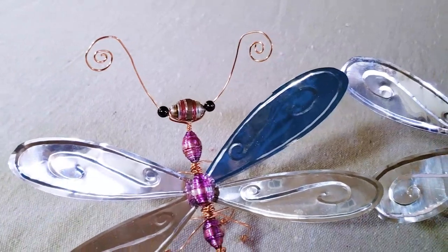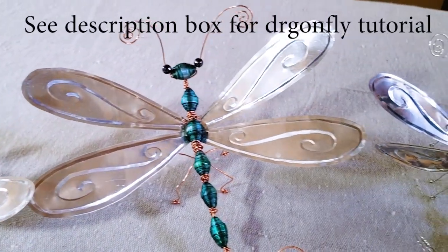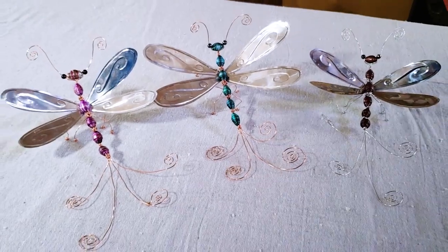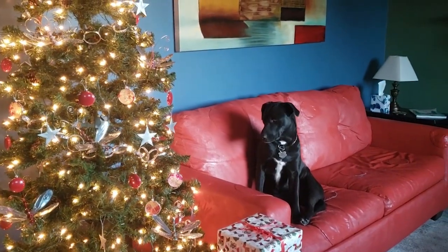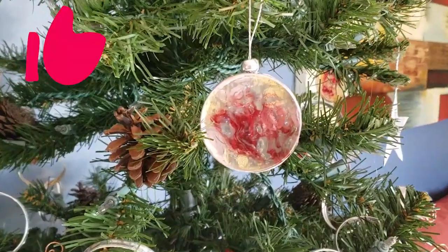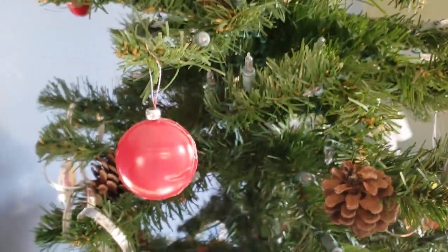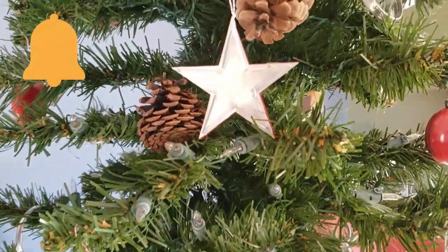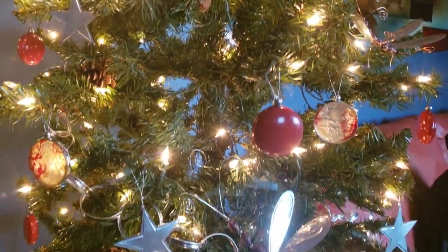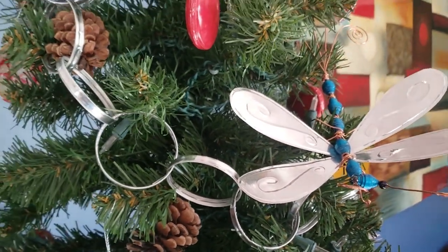I have one more bonus idea: these are my Dragonfly Christmas tree ornaments, also made out of aluminum cans. I recently did a full tutorial on them, which I'll link in the description box. If you'd like more ideas on what to do with aluminum cans, you can click or tap your screen now. If you enjoyed today's video, please give it a thumbs up, check that subscribe button if you haven't already, and click the bell icon to select your notification preferences. Don't forget to check all the great resources in the description box — thank you so much for watching, and I hope to see you back here soon in the lab for my next experiment.